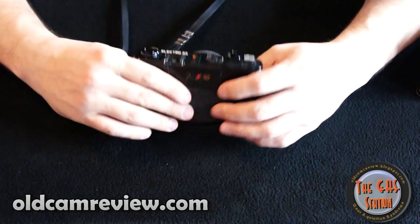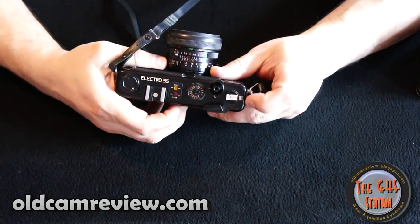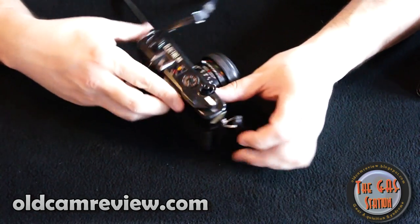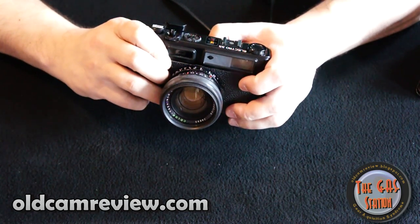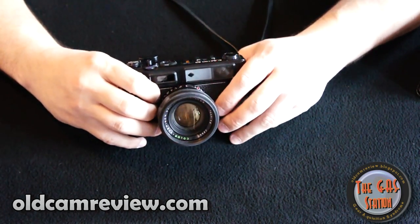There is a battery check light here — you press this red button and the battery check light comes on, which is kind of nice because it also illuminates your shutter count, showing how many pictures you've actually taken. When you're outside or at night and have trouble seeing, you just press the button and it lights up so you can see your frame count. It does have a self-timer as well.